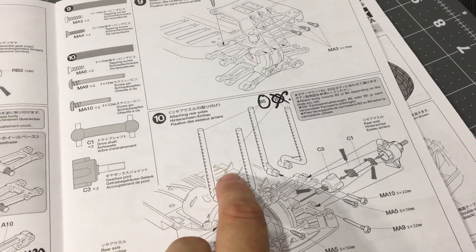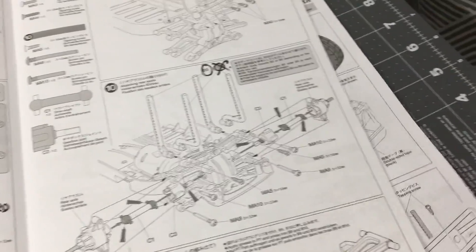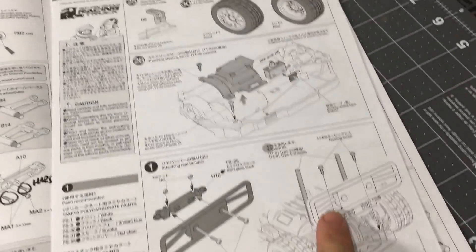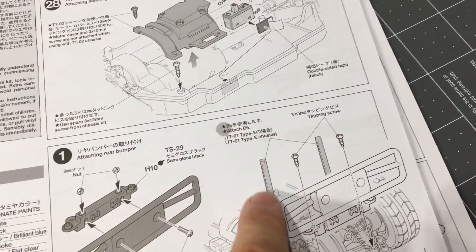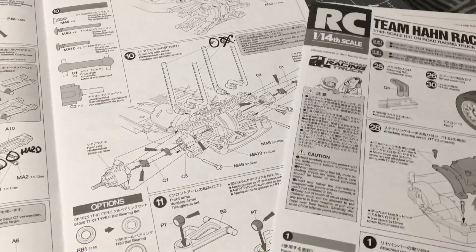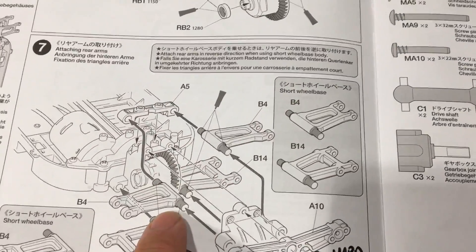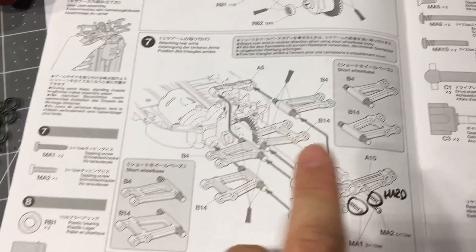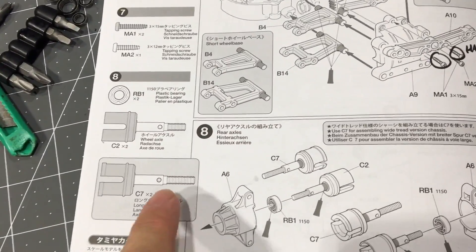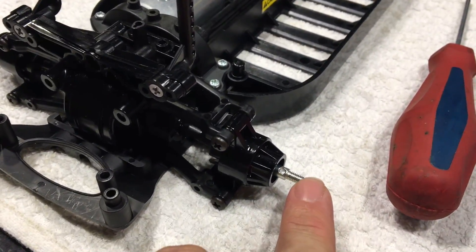The other thing is: which body post do you use? You have two choices, B5 or B2, and it's unclear what you need to use. If you look in the supplemental information, it actually says that for the truck you want to be using B5 as your rear body posts. When building this vehicle you have options for your arms — short wheelbase or long wheelbase — it's unclear. I looked up some forum posts and you do want the long wheelbase. Some people said they got the C7 long wheelbase axle, but my kit only came with C2, so I have the short axles in and I'm hoping that doesn't cause me a problem later.